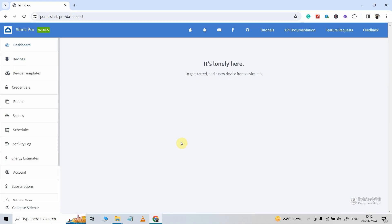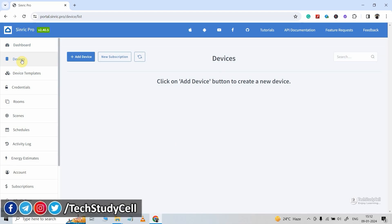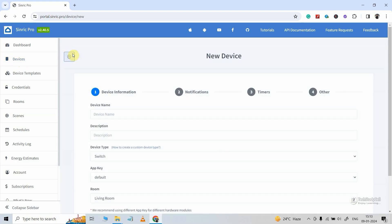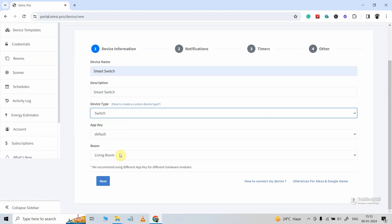Now first we have to create a device, so I will click on devices. Under the free plan, you can create a maximum of three devices. Here we will create one device to control one relay, so I will click on add device, then give a name — say 'smart switch.' In the description I will just copy-paste it. Then device type will be switch. Then you can select any room or leave it as it is. Then I will click on next.